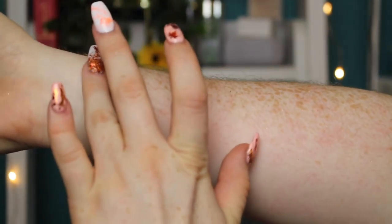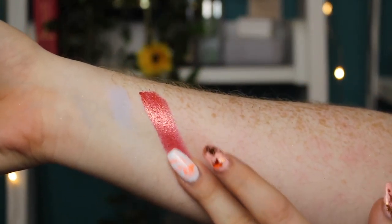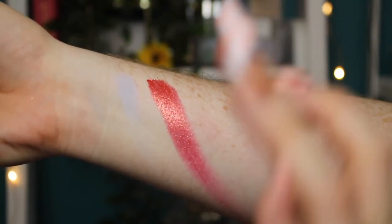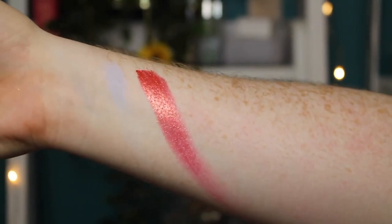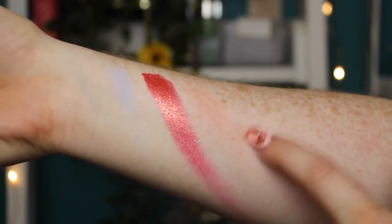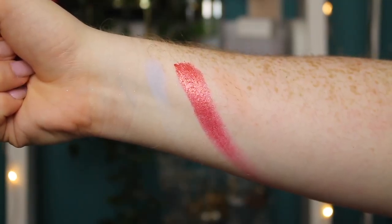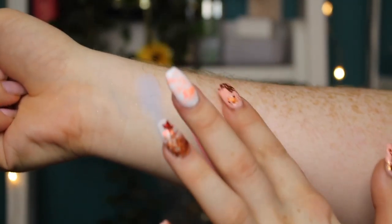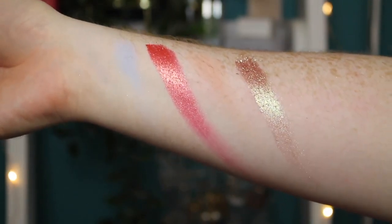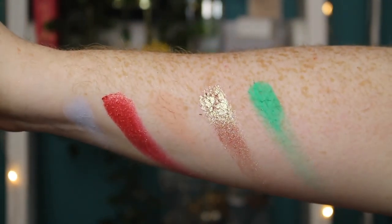Now on to the third row. We have Plot Twist — this is obviously a very pastel shade, it's not going to show up that well on my arm. Then we've got Aura — these shimmers are nuts. I'm doing exactly the same motion for every single shadow, one-two in each pan, and these are absolutely mental. Then we have the shade Basic Truth — basically my skin tone, slightly deeper, so you can't really see it. Then we have All In — that is a stunning shade. And finally we have the shade Ew, which is the green. That's the third row.